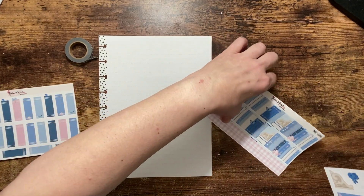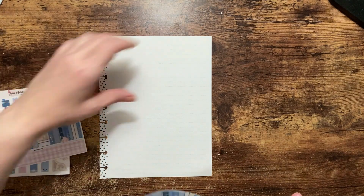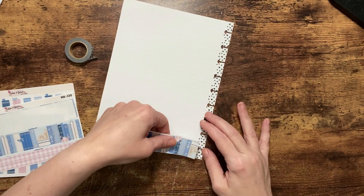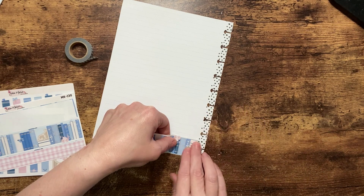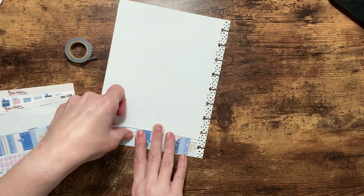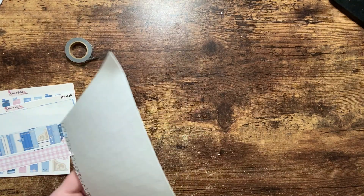The first thing I am going to do is put this thick washi at the top and bottom of my page to kind of give me some decor. Then I pulled out that black plaid washi because I want to use that as my bookshelves, so I'm going to bring this all the way across just like that.